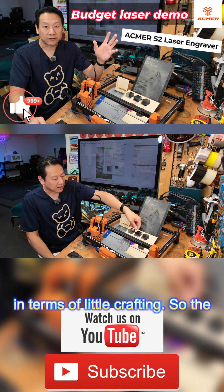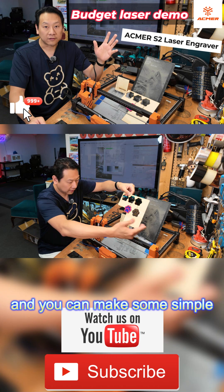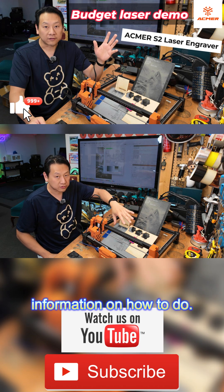In terms of little crafting, the plywood which came with the machine cuts perfectly and you can make some simple craft things to learn your laser. There's loads of information on how to do...